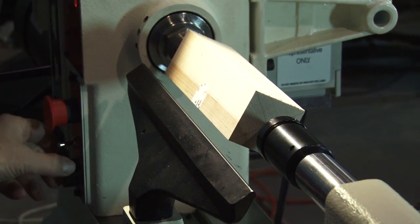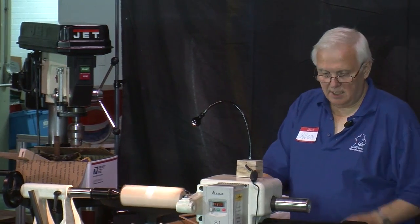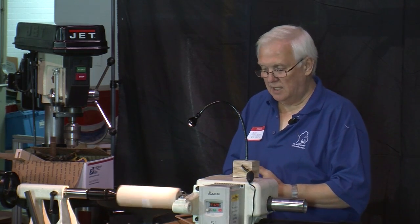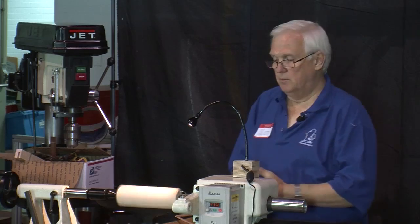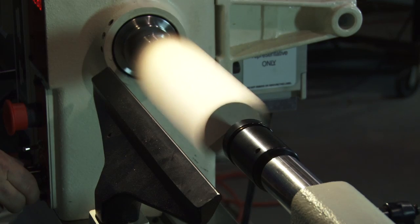Anytime you start a lathe, you don't want to stand right in front of it and you want to start it out slow. If you have not bought a lathe yet, my advice is to get one with a variable speed. You can save a little bit of money by getting one with belts, but you can't control the speed very well and it's a pain to change those belts back and forth. You'd be much better off investing a little extra money and getting a variable speed lathe. If you're looking at a mini lathe, I definitely would consider getting one with a controllable variable speed.